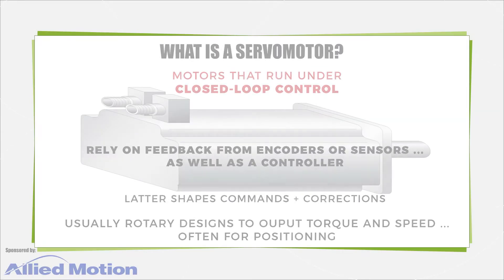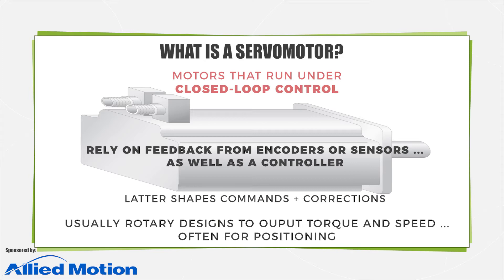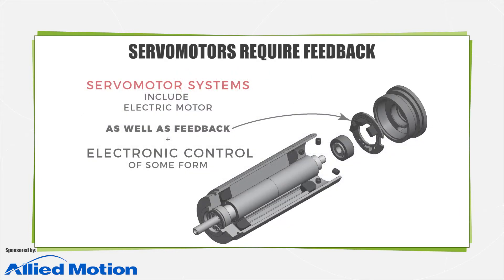Servo motors are electric motors that output motion under closed-loop control, so they rely on feedback from encoders or sensors, as well as a controller to process those signals for shaping the commands and corrections back to the motor. Usually these are rotary servo motors to output precise torque and speed, often for positioning. So all servo motor systems include the aforementioned electric motor as well as feedback and electronic control of some form.